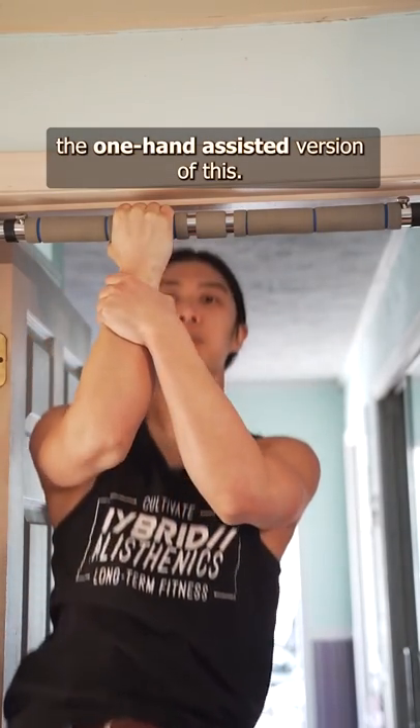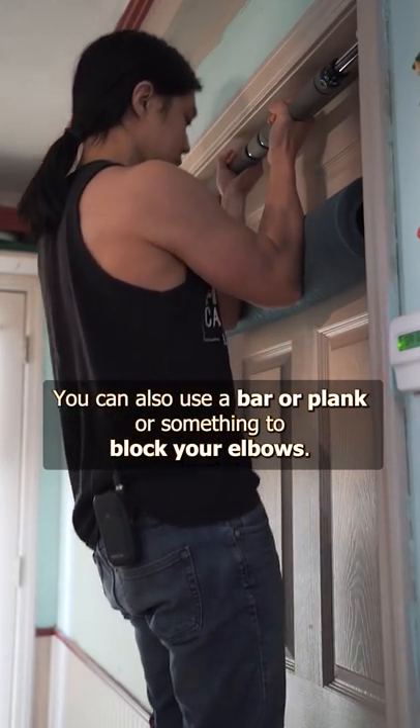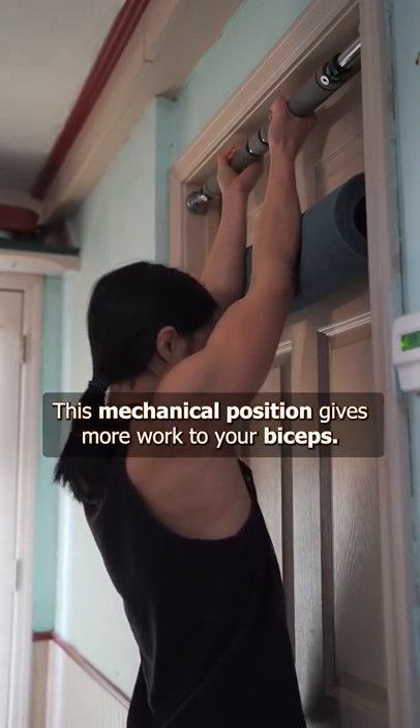And of course, you can do the one-hand assisted version of this. Just make sure you work both sides. You can also use a bar or plank or something to block your elbows. This mechanical position gives more work to your biceps.